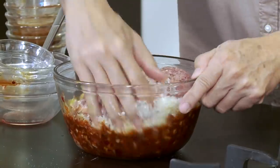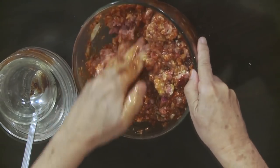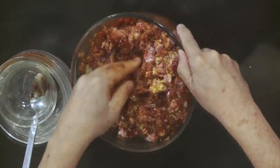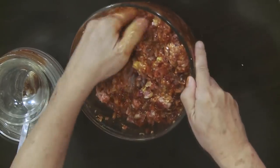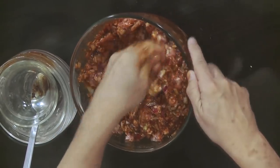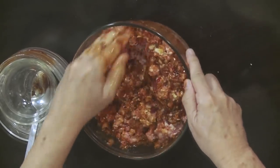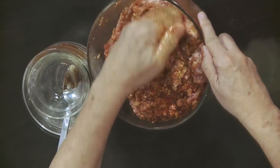Here you have to be very patient. Mix it very, very well — start from the side of the bowl, lift and bring it toward the middle. Take your time, no one's rushing you. The eggs act as a binder. Make sure there are no lumps, and spread the flavors of the sauces so that when you bite into the meatloaf, all the blended flavors come out.